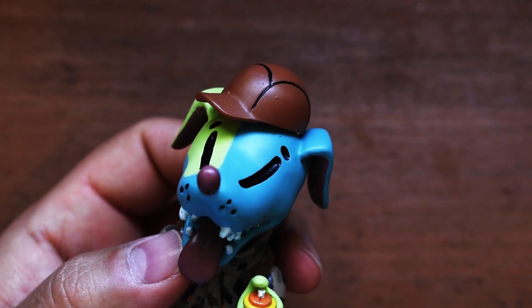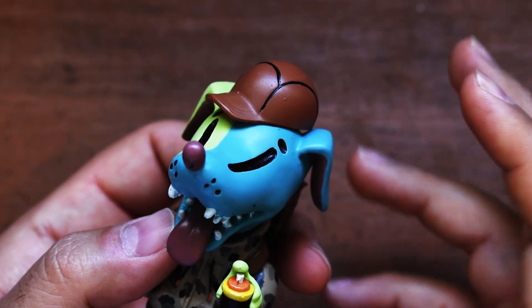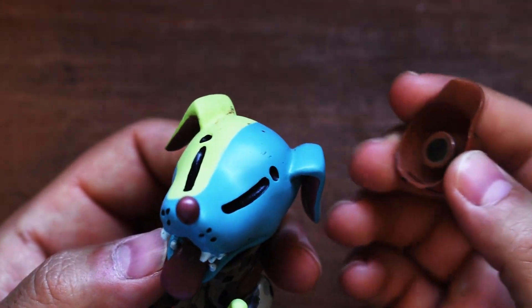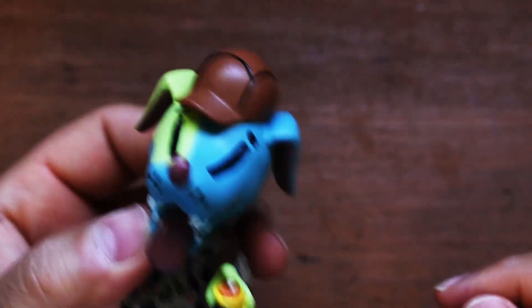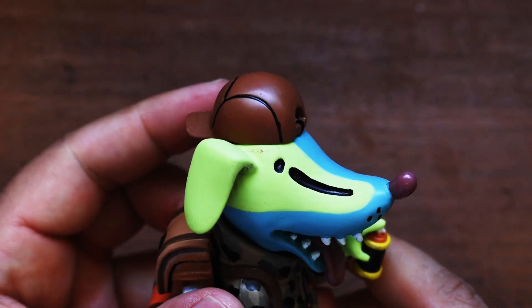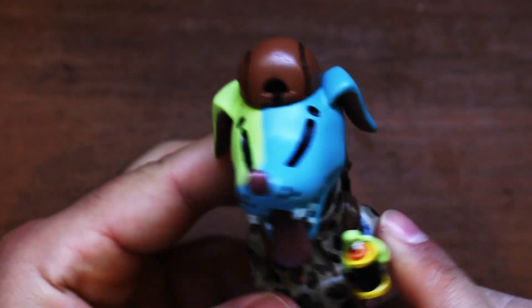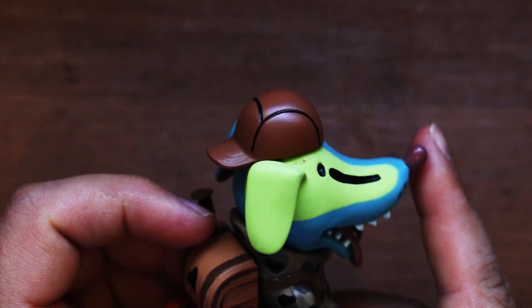Real quick — I just realized something. The hat was moving around a little bit and I was like, 'Oh gosh, did I already break this handmade figurine?' No — there's a magnet! So it's not coming off. You can literally do whatever you want with the hat. Little details, man. Very, very cool.